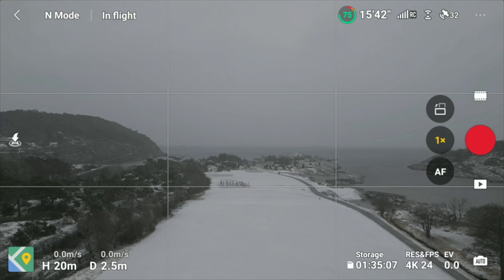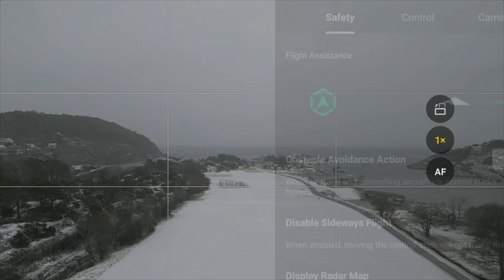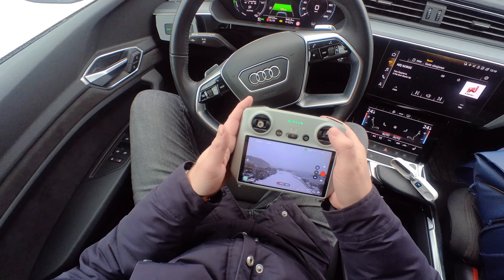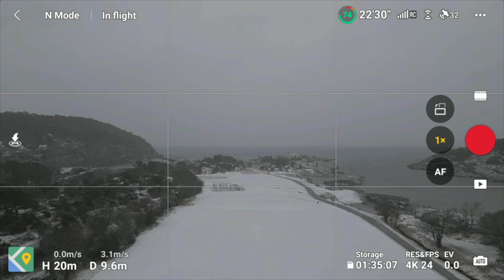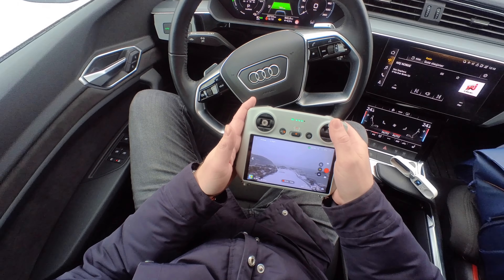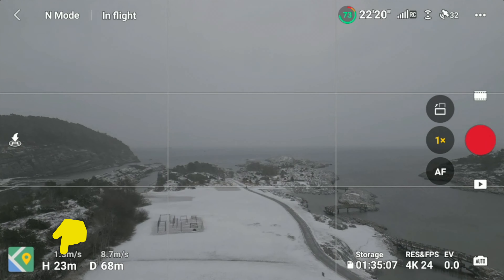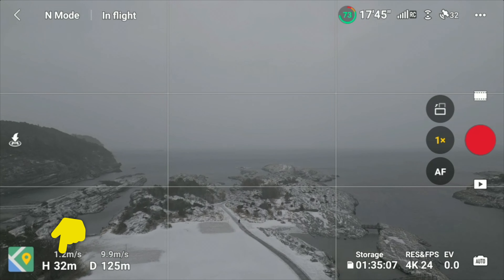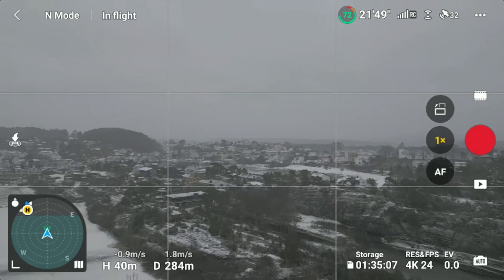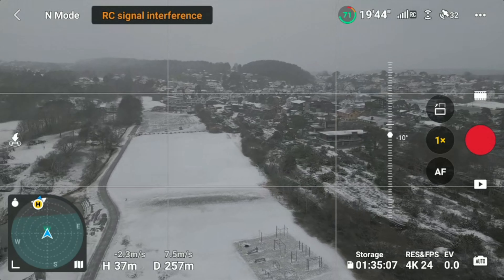We're in normal flight mode with bypass on. Pushing the stick slightly forward — it still maintains altitude at 20 meters. Pushing it fast forward — 21, 22... and now 30 meters, 41, 42 meters. Basically nothing has improved; it's still the same.